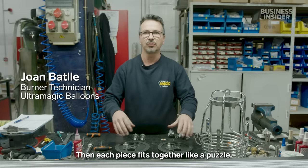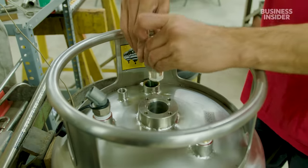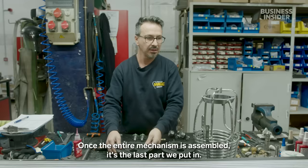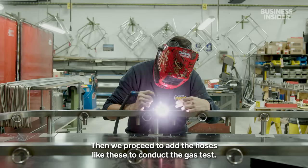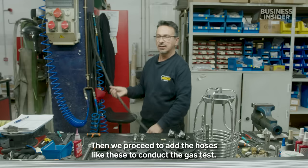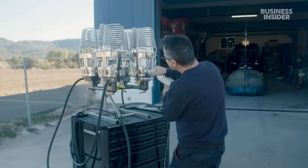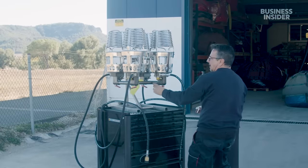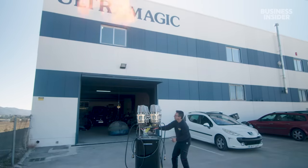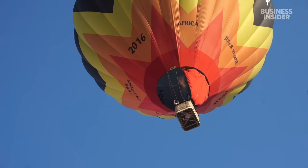Each piece is like a puzzle. The serpentine coil is mounted last, and then the hoses are connected to test the gas. They test for gas leaks by spraying soapy water, lighting the burner, and inspecting for any bubbles. They also check for any debris that may hinder the burner's functionality. Just as with the envelope, any defects here could risk the burner failing and the balloon falling from the sky.